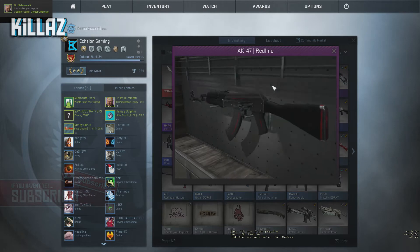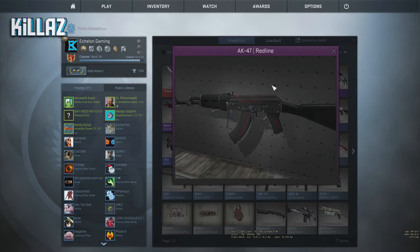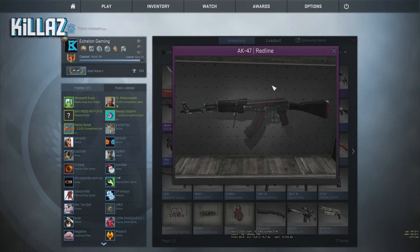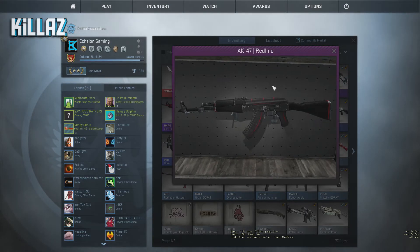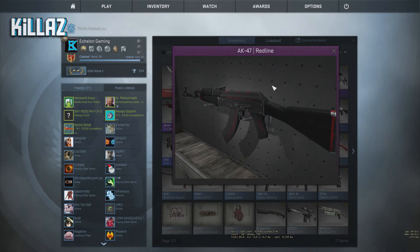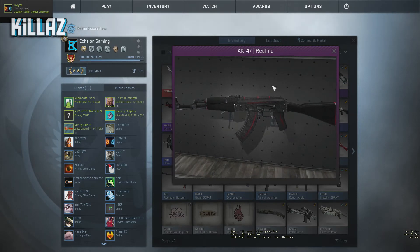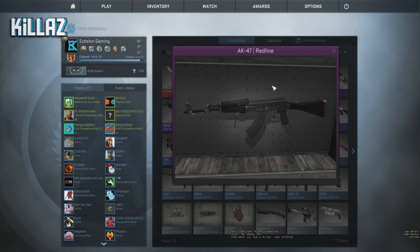And for first place, I'm giving away an AK-47 field tested Redline — yes guys, this is for first place. This thing is about almost 6 bucks, so this is what first place gets. I'll be ending this giveaway either at 50 subscribers or 50 likes, or if we can't hit that it's okay. We're going to leave it open for at least one week, and by then I'm going to be giving away this Redline. So drop your trade links below, subscribe to this channel, put a like on the video, and I'll see you guys in the next video. Peace.